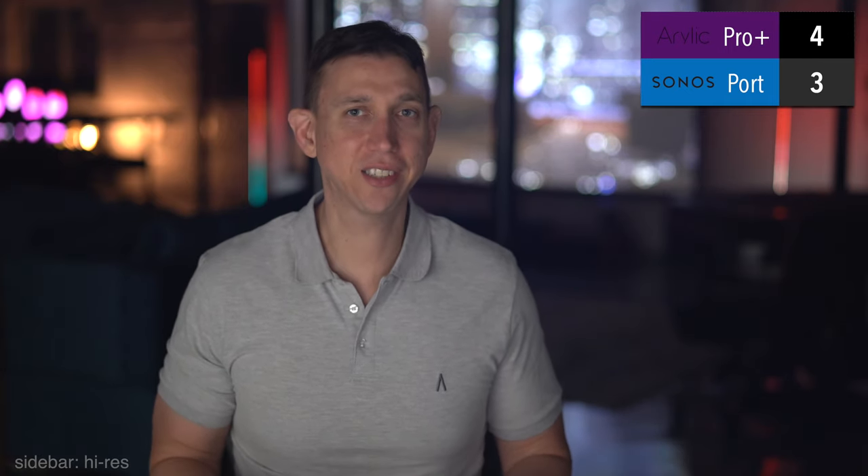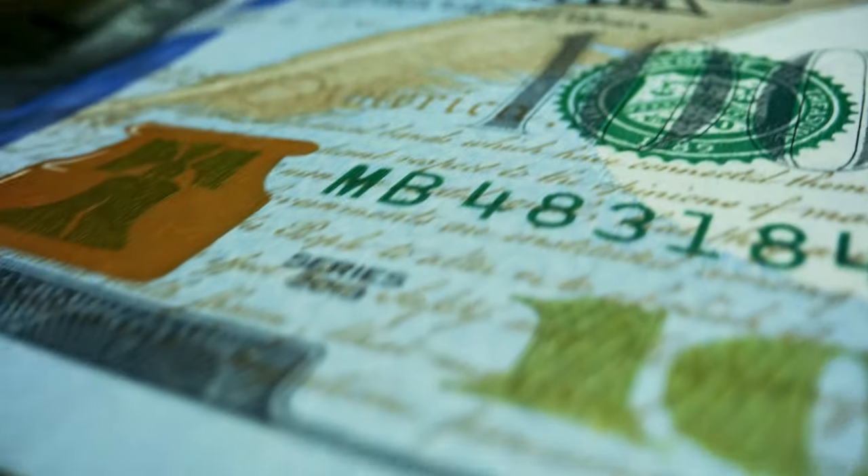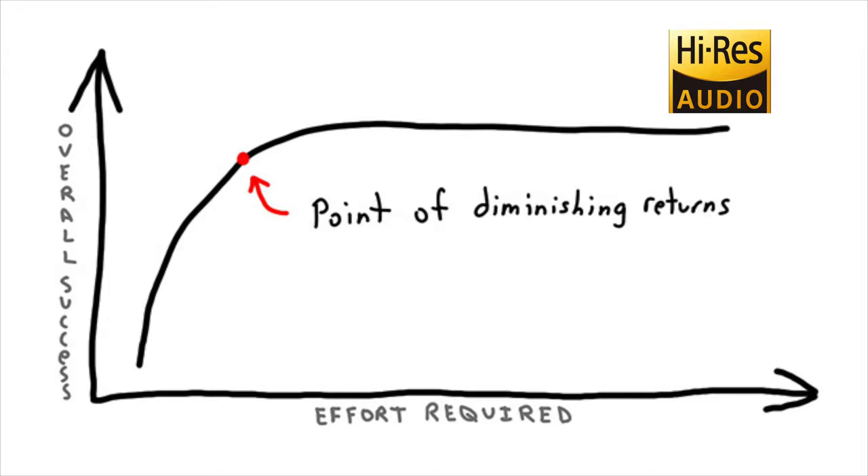Sidebar on high-res 24-bit audio: it's fairly well established that humans have a really hard time perceiving differences between 16 and 24-bit depth for a whole host of reasons. Let's just say I'm sympathetic to the idea that promoting 24-bit high-res audio is not so much an audio revolution, but rather a revenue-generating revolution. If you're looking to really upgrade the sound of your stereo equipment, I'd suggest focusing on speakers, amplifier, and then maybe DAC. I don't think bit depth beyond CD quality is where you're going to make the most perceptible gains.